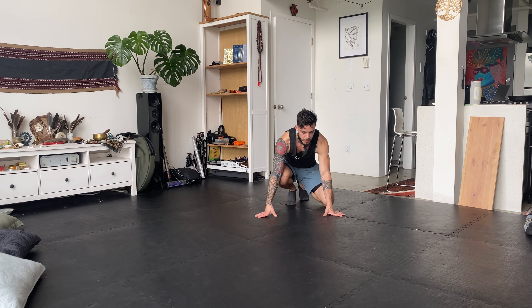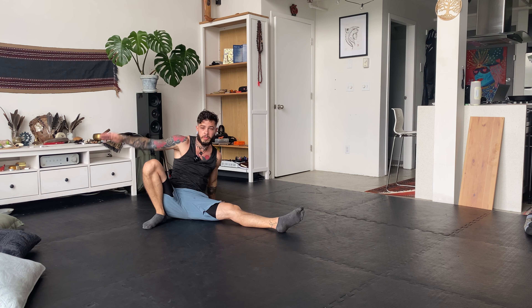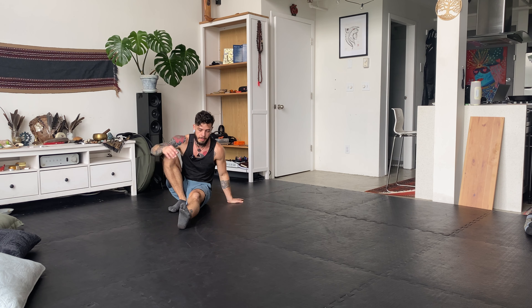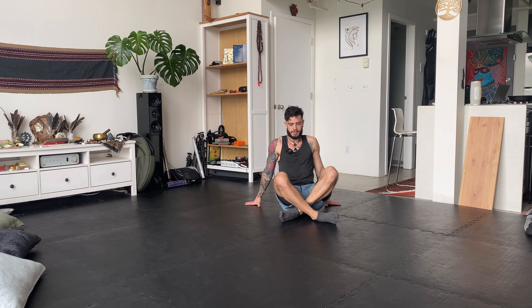So now I would encourage you to practice three to five on each side, doing one side hip roll, resetting, and going to the other side. Once you've done your three to five repetitions on each side, you can unpause the video, come back, and then we're going to learn how to combine these movements to create the flow.